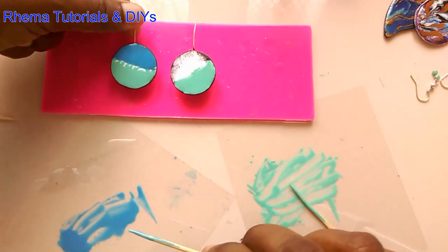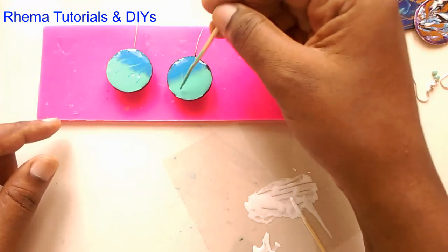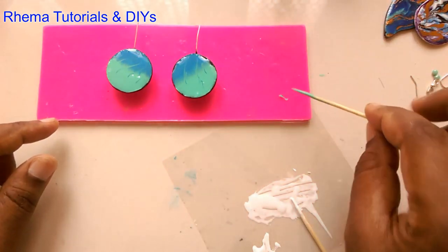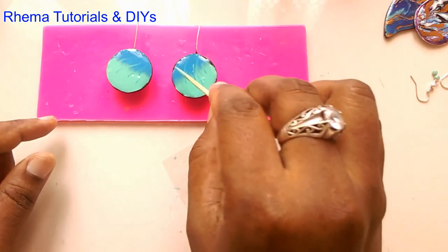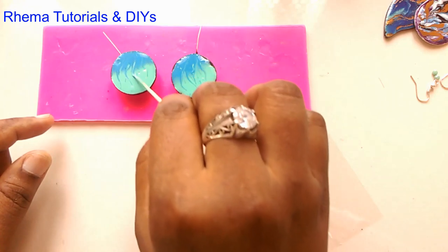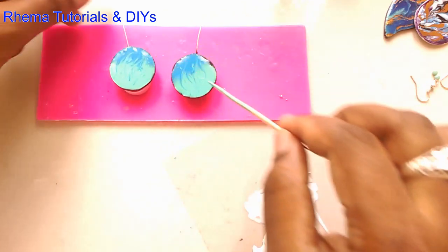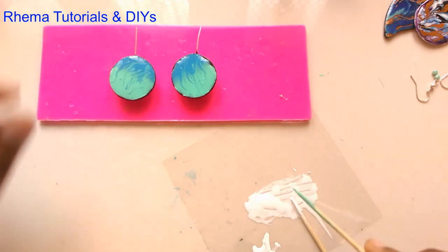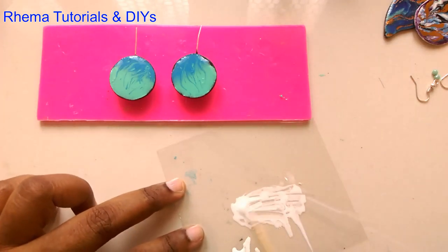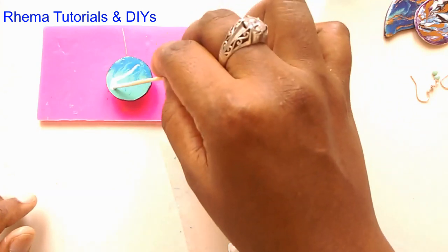Just go in and pull some of that. Next, take a little bit of the blue and a little bit of the white and just go ahead and kind of drag it. You can do some random designs.